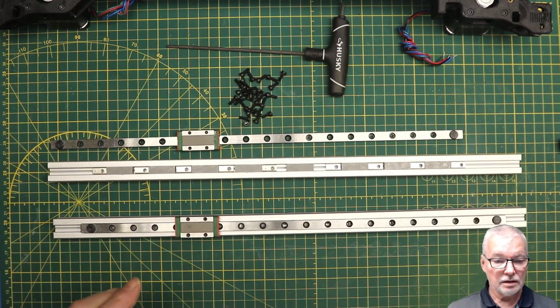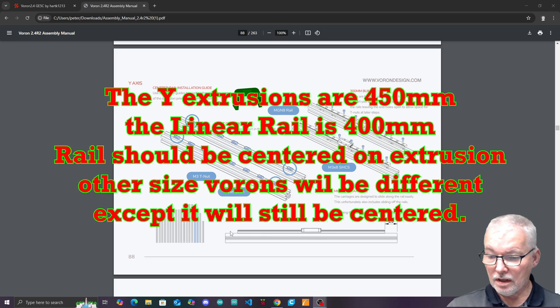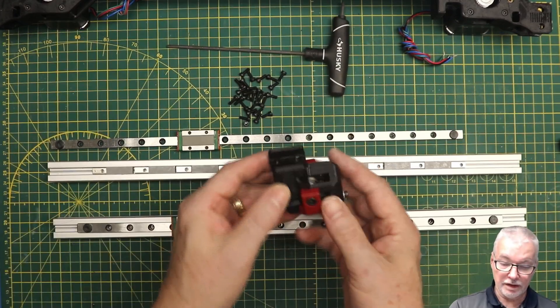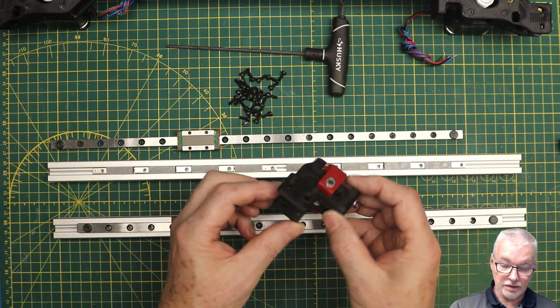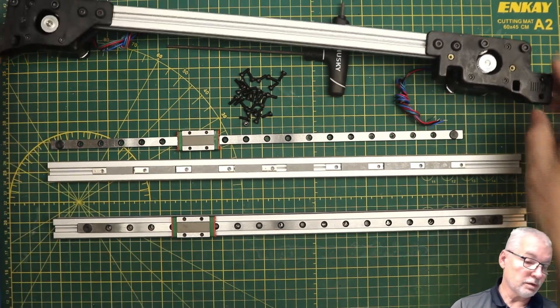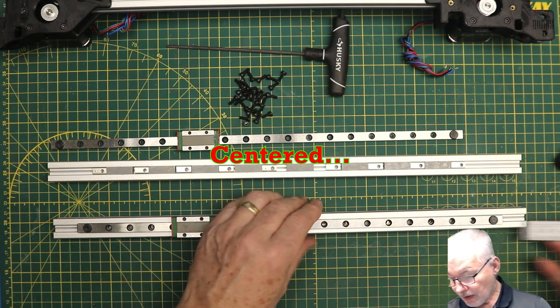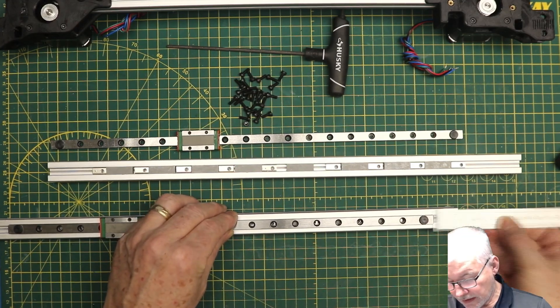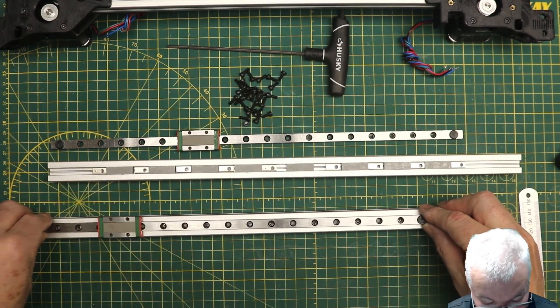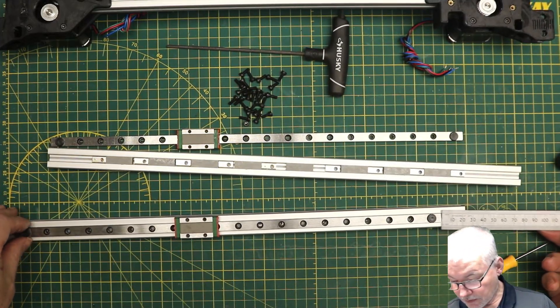You need to measure 25 millimeters in from each end of the rail. The reason for that is because you're going to have extra components put in there - the Y tensioners are going to slide into one end, and the mount for the gantry at the other end is also going to take up that space. It doesn't have to be fractions of a millimeter accurate, but you want it to be 25mm. The screws are slightly misaligned, so let's get them lined up - there we go, a nice 25mm at each end.